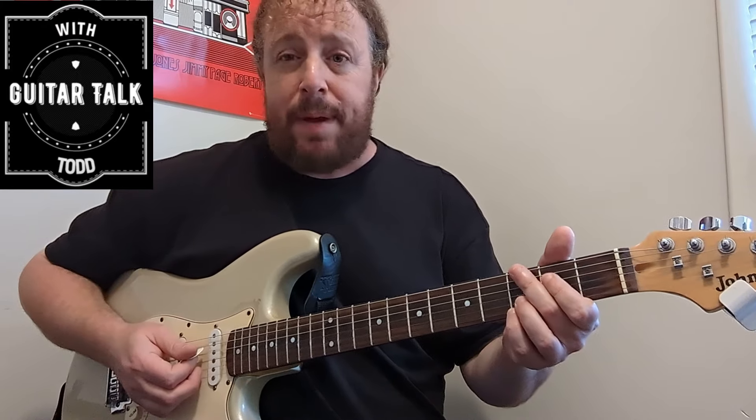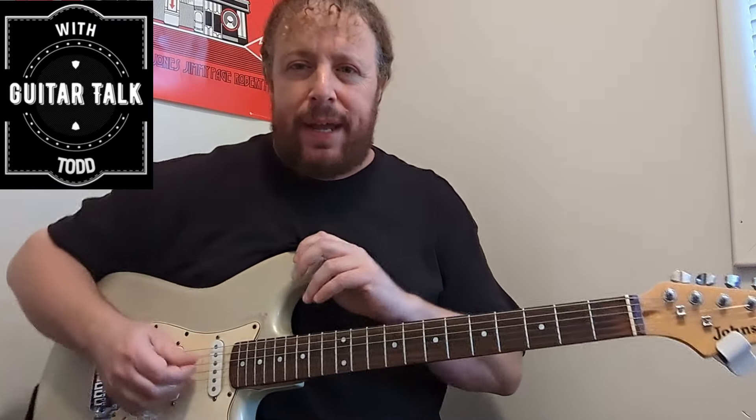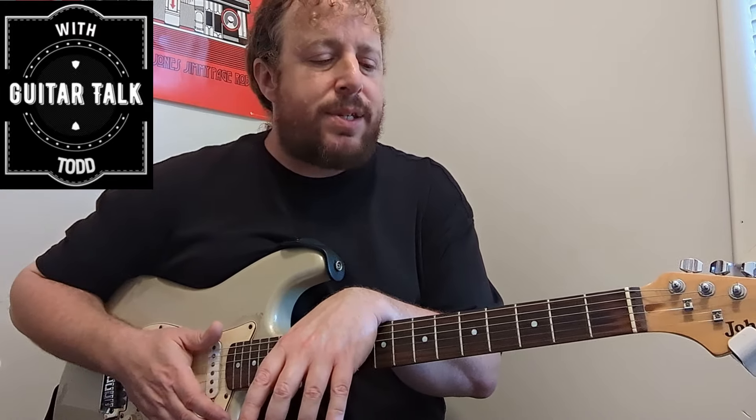I wanted to come on here and do a quick lesson. A lot of my private lesson students have asked about seventh chords, so this lesson is aimed at beginners and intermediate players. You might know how to play the shapes, but we're not only going to go over that — we're going to go in depth on how they work, how they're constructed, and what that all means.